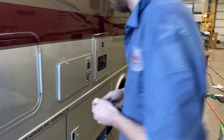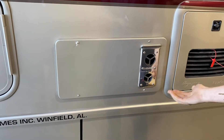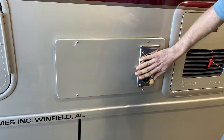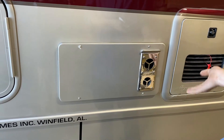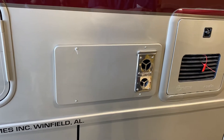The furnace and water heater are here. The furnace is essentially your space heater — when you turn it on, hot air comes out. The exhaust gets really hot, so be careful not to touch it. The thermostat is inside; I'll show you how to turn it on when we get in there.